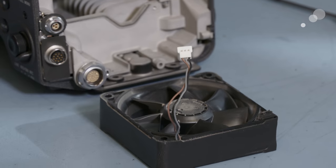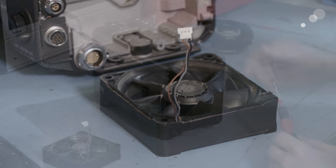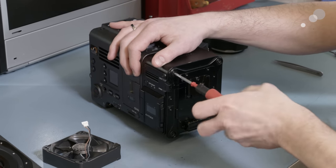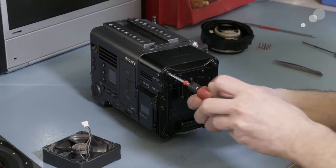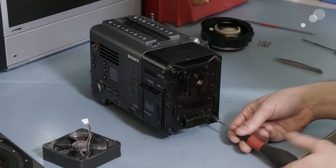We're a Sony certified professional repair facility for Cine Alta cameras including the Venice, as well as the FS5 and FS7. We perform all levels of maintenance and repair including warranty service, and can provide any upgrades that may be offered by Sony either now or in the future.